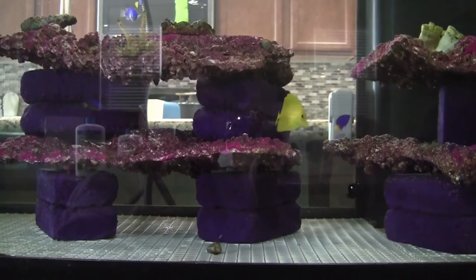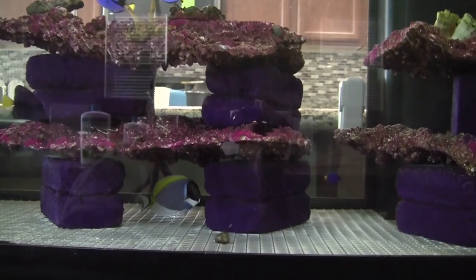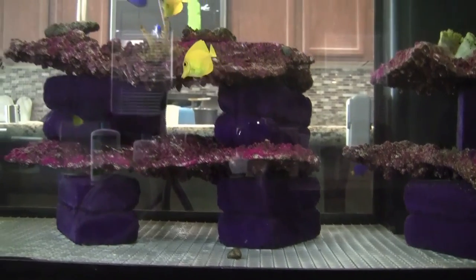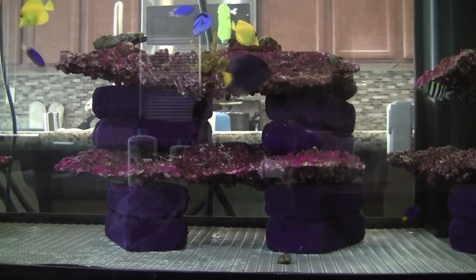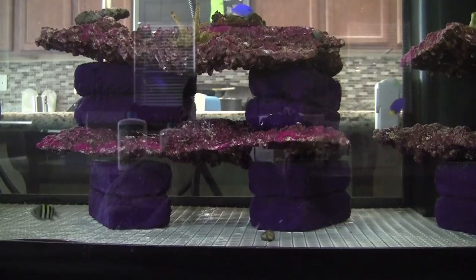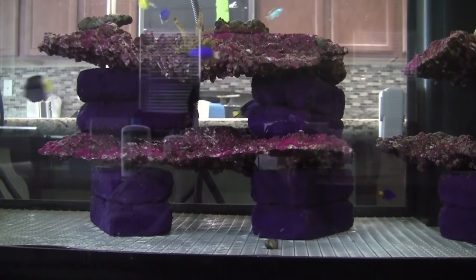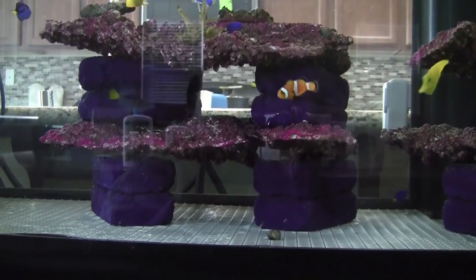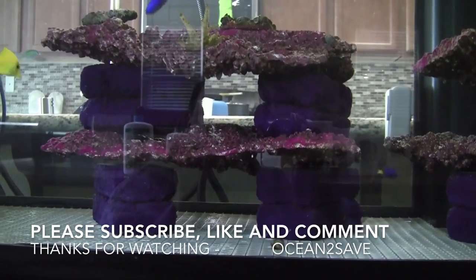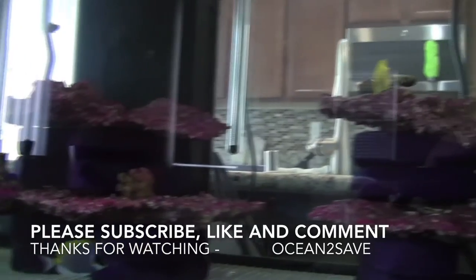My next video will be when the Kessil lights kick in in the evening and I'll let you look at the fish. I broke all rules in my tank builds because as an engineer I feel I can make the right decisions to keep the fish going. I have angelfish together — which you're not supposed to do — and right now I have tangs together. I've got two purple tangs, two yellow tangs, two hippo tangs, and a powder blue in this tank, breaking the rules by defining my own way of keeping fish.